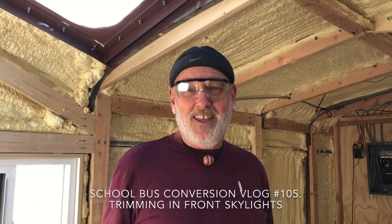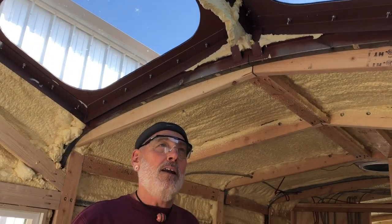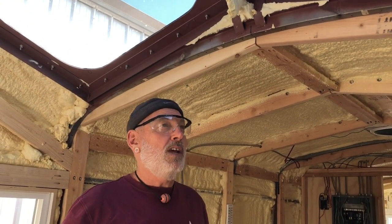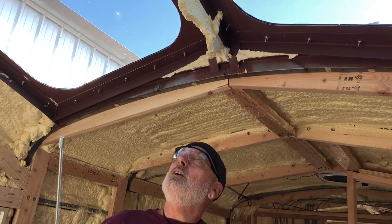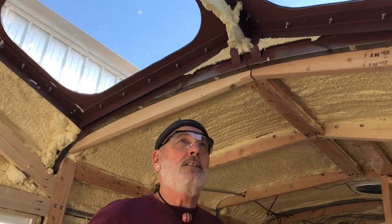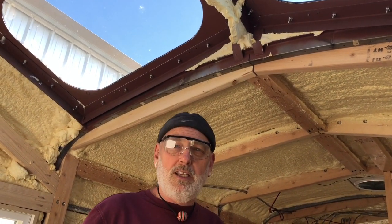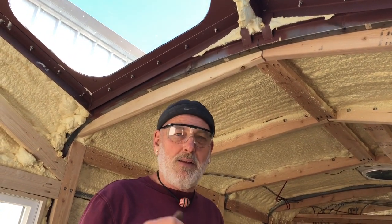What's up YouTube! Today is another day in the bus. We've already showed in earlier videos the insulating of the skylights. The really great thing is when we were putting them in we were in creative mode — we radiused the corners and did all that. It looks cool and I love it, but it has created a bit of a challenge on how to insulate and attach the insulation up to the ceiling around those skylights.